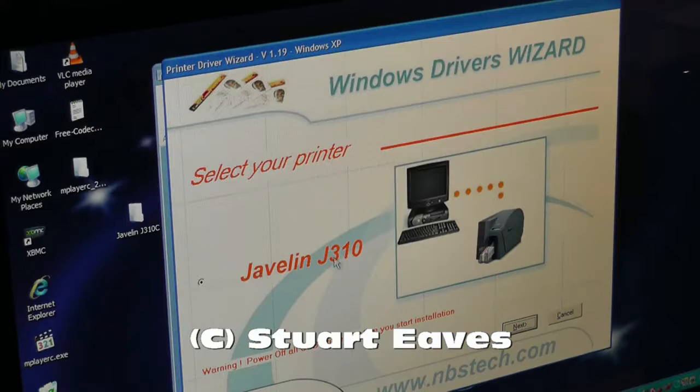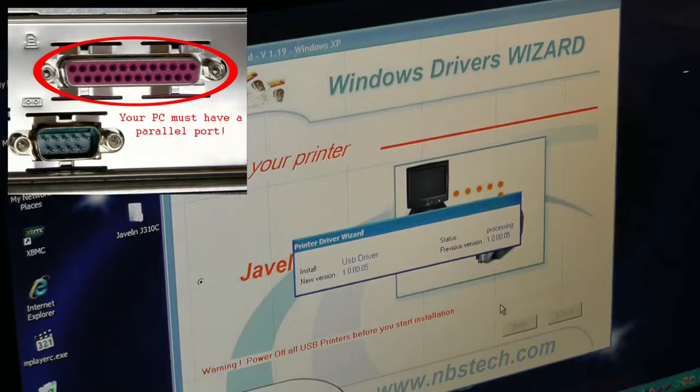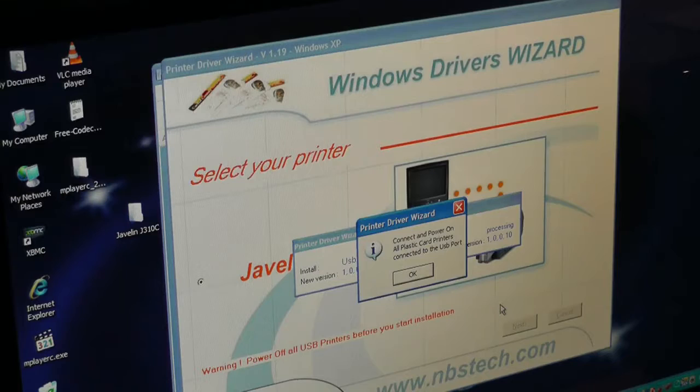It's saying we're going to select the printer, which is the Javelin J310 — click Next. Now it's just going to scan the ports on the PC, basically making sure that we have a parallel port, and it will also look for any USB ports. Don't worry about that — you cannot use this particular card printer with a USB port. It must be used with a parallel port. It now says to connect and power on all plastic card printers connected to the USB port — ignore that, it means the parallel port.